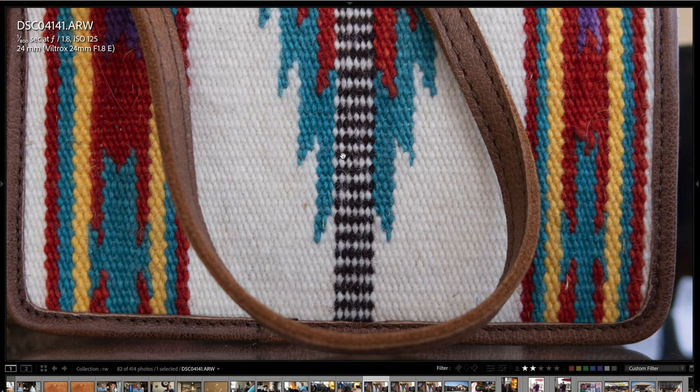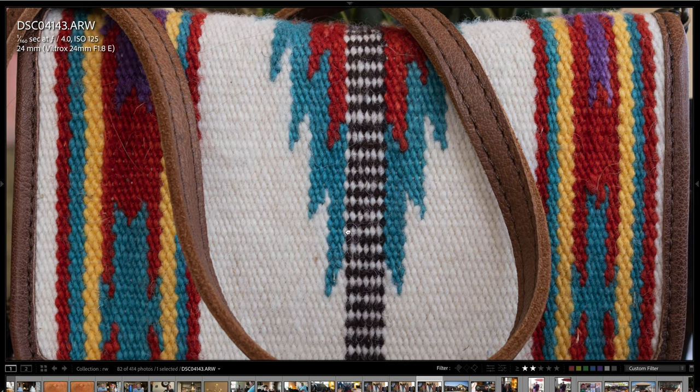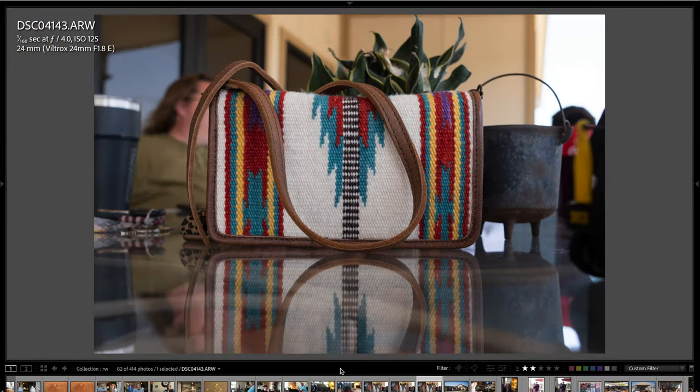Here's just a purse — I wanted to show you the detail and sharpness at f1.8. It's very good. I then stopped the lens down to f2.8 and you can see that sharpness picked up a little bit — that also looks very good. And here's one more shot at f4 — you can just see incredible sharpness, detail, color, clarity, and so forth.